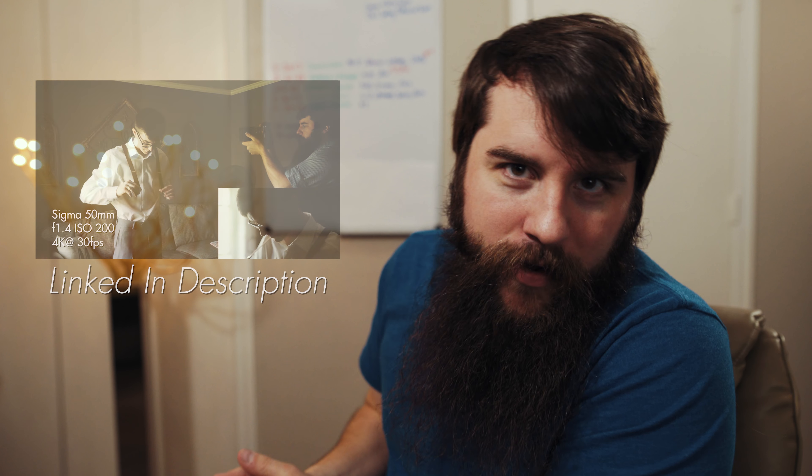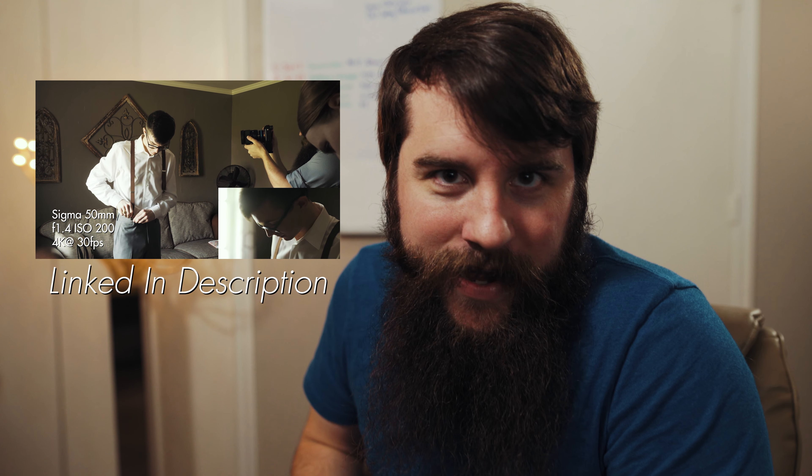Hey guys, my name is Matt Johnson and today I want to share with you a roughly $3,000 computer build that I recently finished with my friend Noah — the Noah from the wedding BTS videos and the wedding audio video that I recently finished. I will link to those up in the corner and down in the description if you want to check those out.